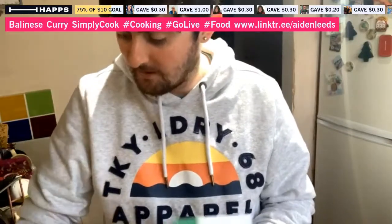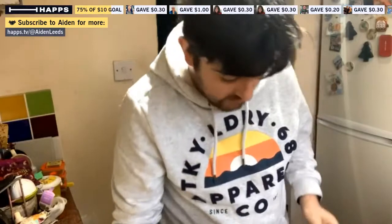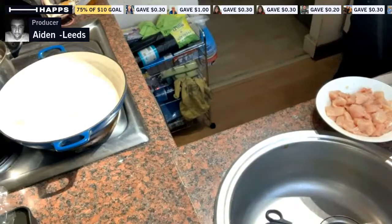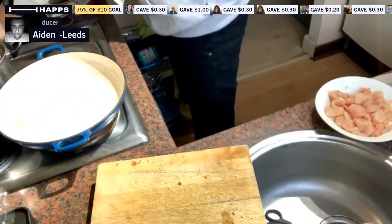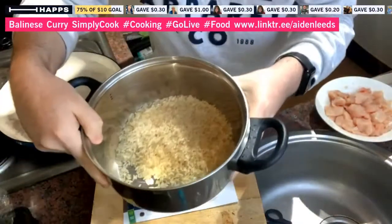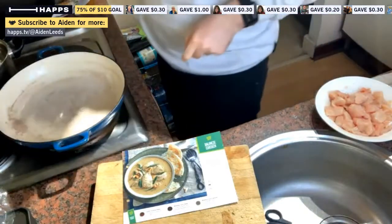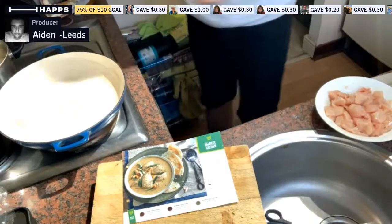For this recipe, it says you can use naan bread but I'm going to use normal rice instead. Let me show you everything you need. I'm going to bring the camera down. I need to chop some green beans. I'm going to get the pan heated up and also pour some water in for the 120 grams of rice.